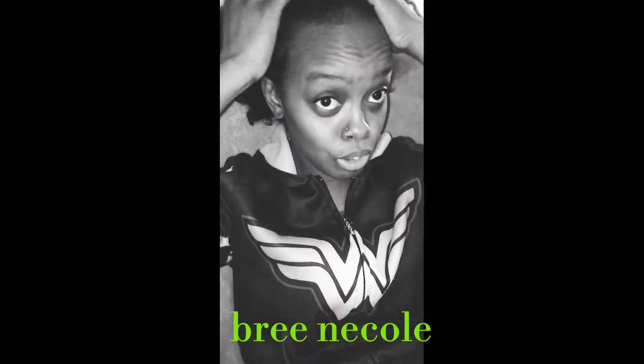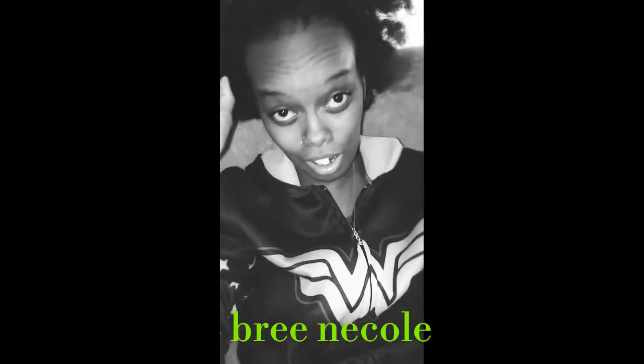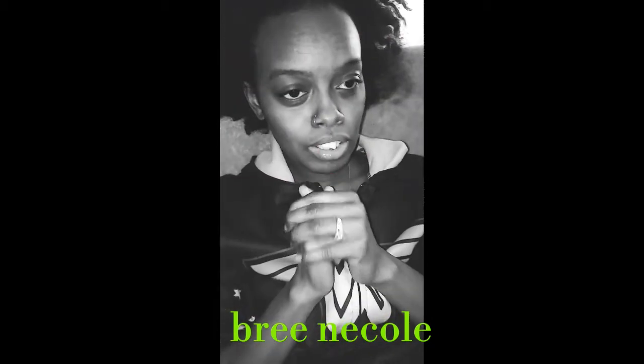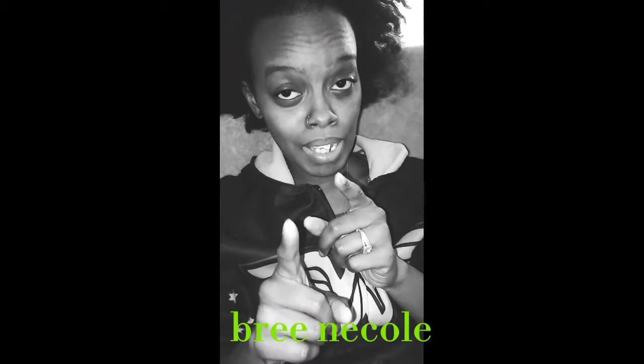I know I'm a ponytail girl and I also hate my huge forehead — I got a five-head. But you guys, we have to deal with what God gave us. So this is what we're gonna do ladies. I'm going to pause this video and come back.